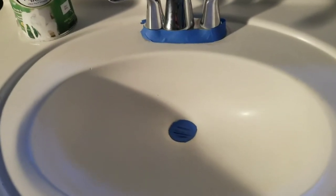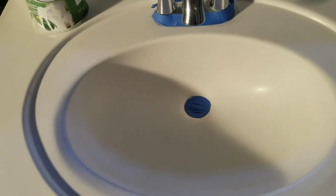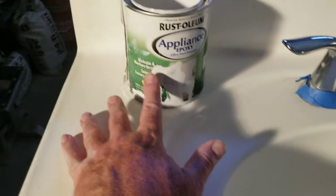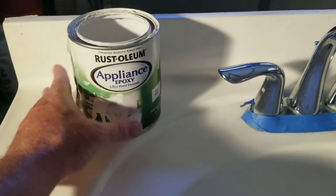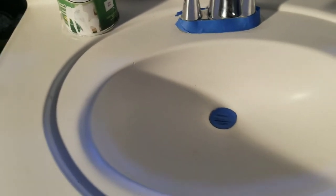Alright, so I got everything taped off. I sanded everything down, wiped it off with cleaning solution and a damp rag. I sanded it again a second time, wiped it down a second time with a rag and cleaning solution. Now everything's dry and we're ready to use the epoxy Rust-Oleum paint. It's washable and moisture resistant — smooth factory finish. This is leftover from previous projects I've done, so we're gonna go ahead and get started.